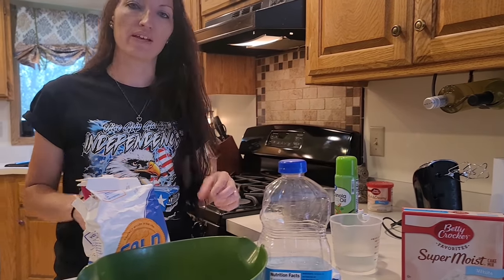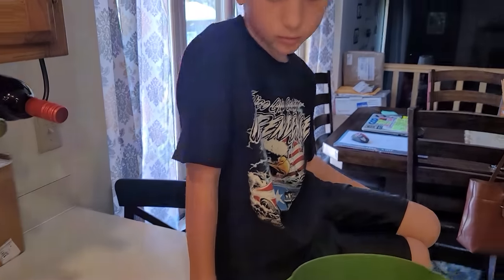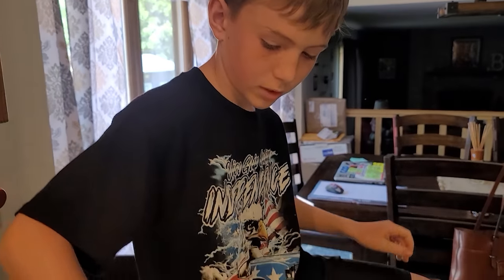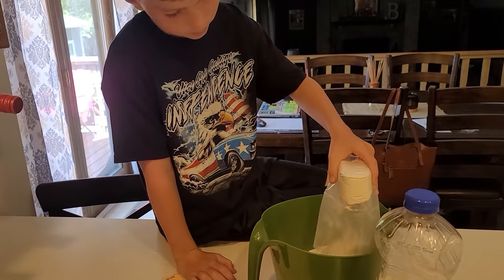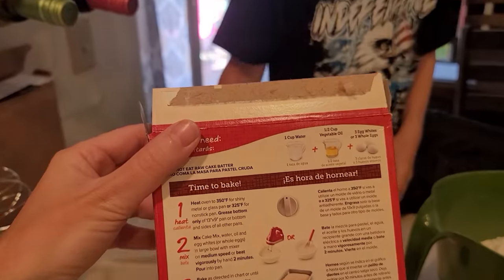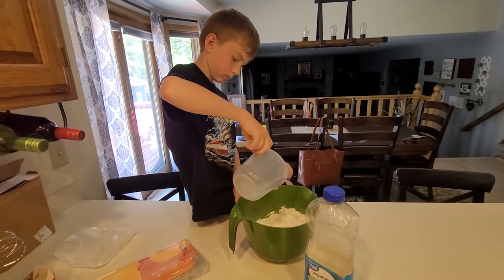Now we'll mix all the ingredients together, and I'll show you how we make it really festive for the 4th of July. So we have our pan all floured and ready to go. Bentley here is going to mix all of our ingredients to get our cake mixed together. You're going to pour the cake mix in. Good job. Next it says we need a cup of water — that's already measured out, so you can pour that in.